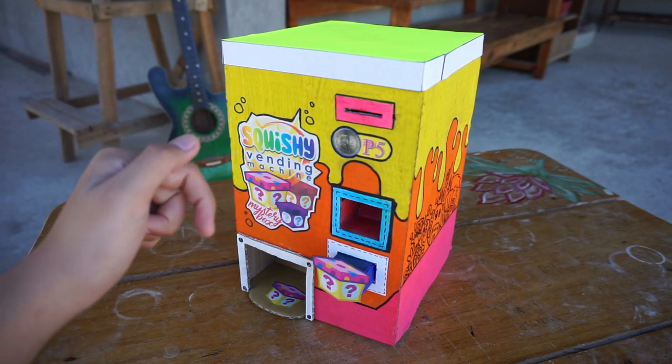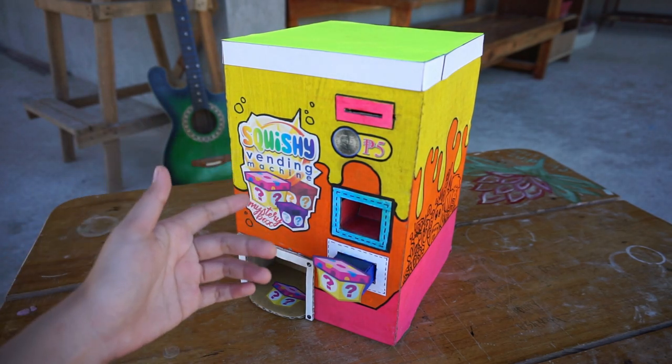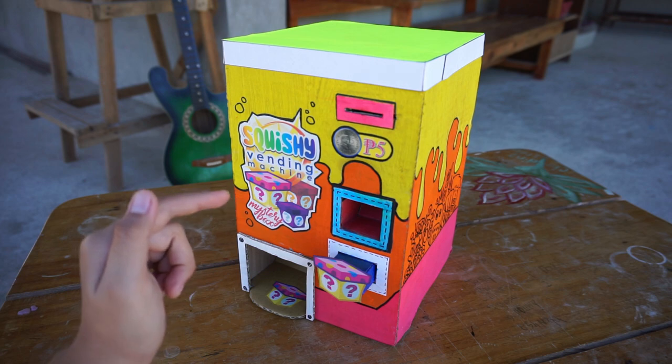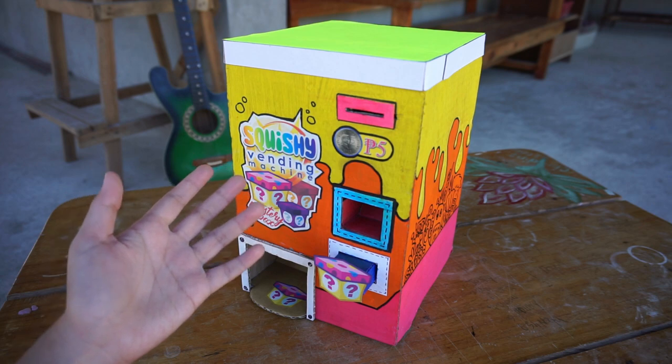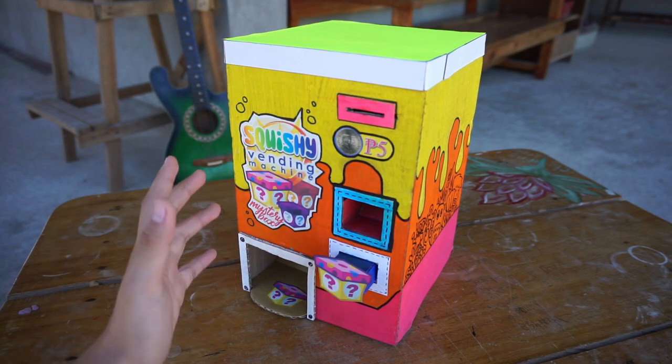Hey everyone, I'm youawarts and in this video I'll be showing you my squishy vending machine. This was once my play-doh vending machine, but I renovated it and turned it into my squishy vending machine.